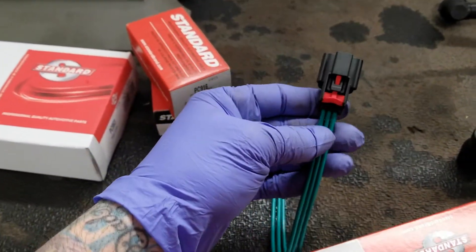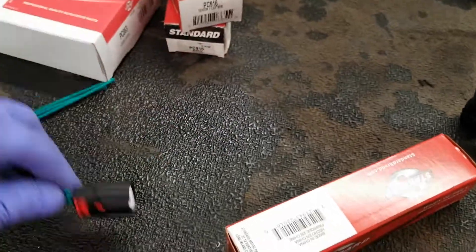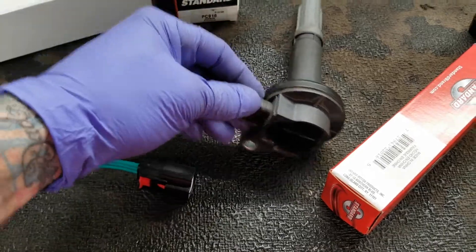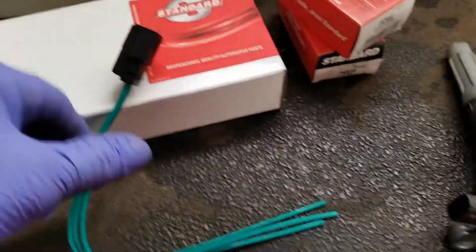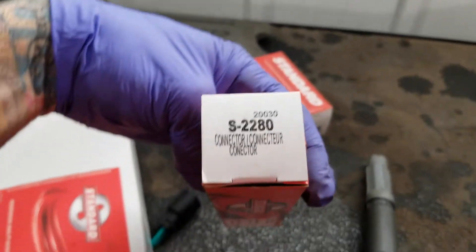Here's the harness for the coil, so it'll actually snap in now. Before, the old one was just kind of plugged into the coil — it wouldn't snap into place. So there was potential for it to come loose and maybe create a misfire in cylinder number one. I was able to get that harness from Standard as well.